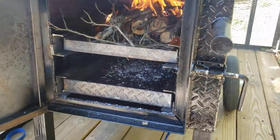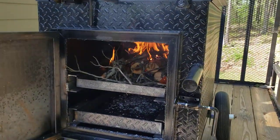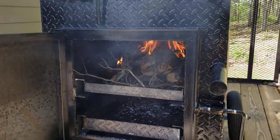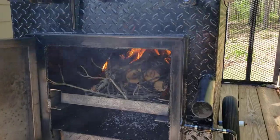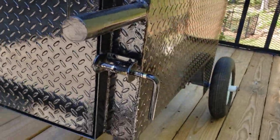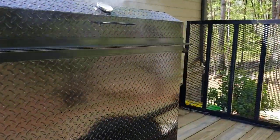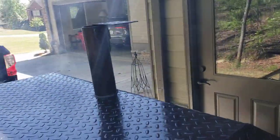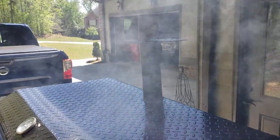Down here is an ash pan. And that's basically how you just get it started — start up your fire, pull out the rack, push it in, close the door. There's a spring pin here. This is your lid. It's on a trailer because we're finishing this for a client and we're probably going to deliver it to them. There's your chimney on top, and here's your dome lid.